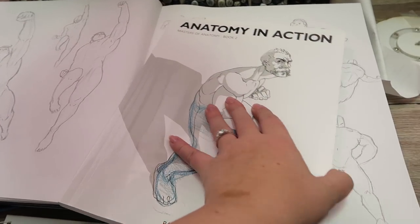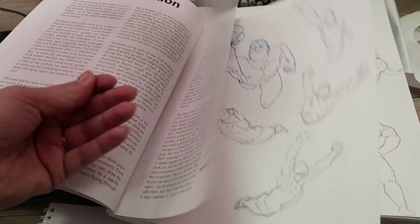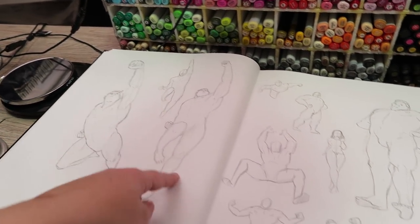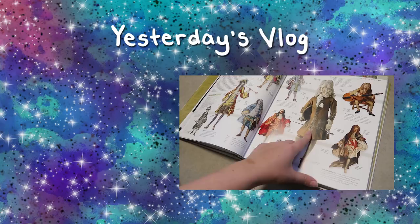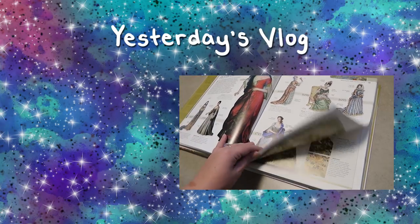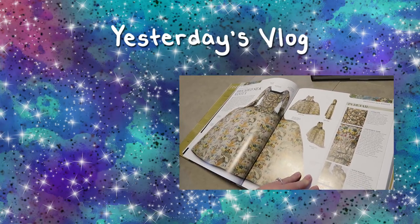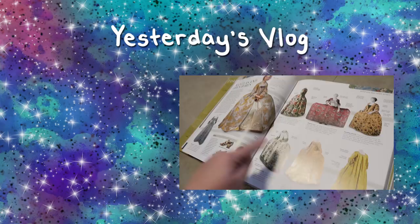I feel like these studies from this book are helping me more than the gestures are — I feel like I'm learning a lot about just the way the body's moving, because there are some really extreme poses in here and a lot of them are very similar but slightly different. I feel like I'm learning a lot so far with these ones. Anyway, I'm going to head to bed — thanks for watching and I'll see you guys tomorrow. There's one coming that has a lot of real photos in it and I'm excited about the dress one — this page has a lot of real photos.